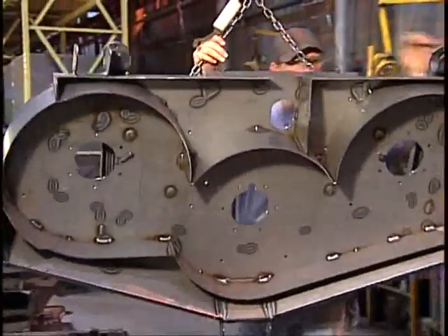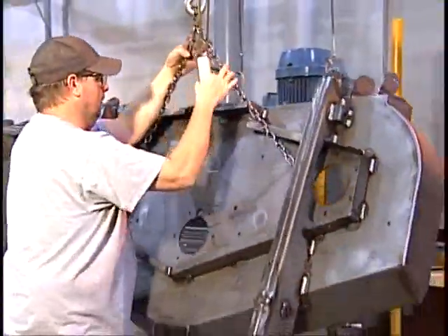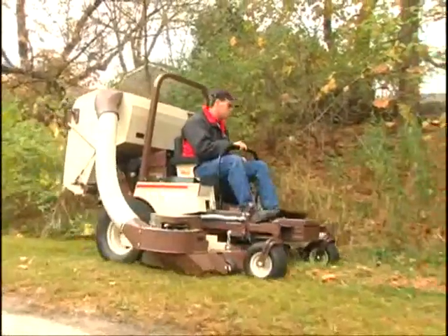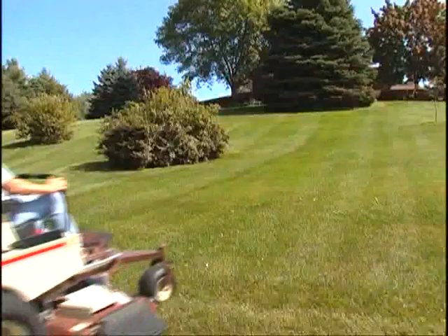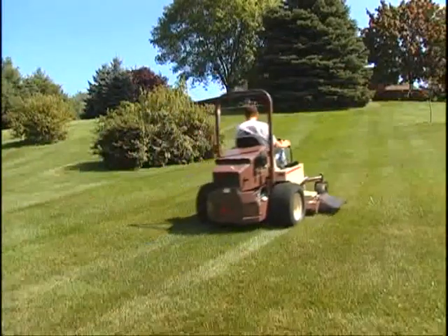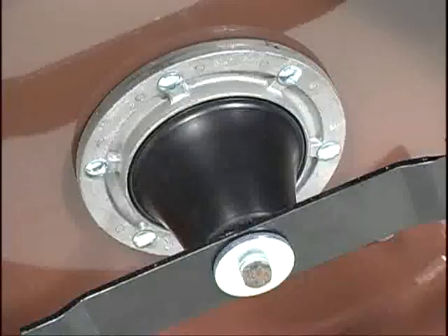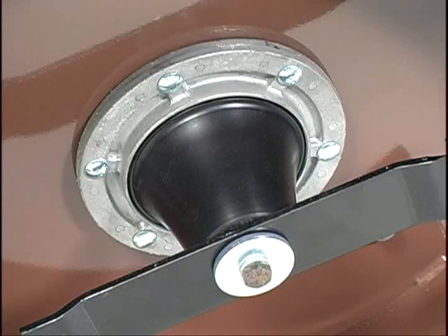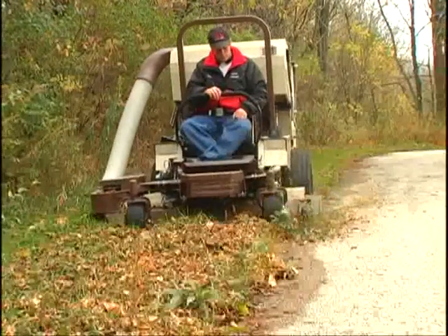Duramax mower decks are constructed of heavy gauge layers of formed steel to create a rock-solid upper shell that is greater than 4 gauge to withstand the rigors of commercial mowing conditions. Robotically welded 7-gauge steel perimeters with reinforced angular edges facilitate an airflow that maximizes cutting quality and clippings dispersal in the widest variety of mowing conditions. Massive 8-inch aluminum blade spindles with 6-bolt pattern quickly dissipate heat and feature spindle cones to protect spindles and bearings from grass wrap and dirt ingestion.